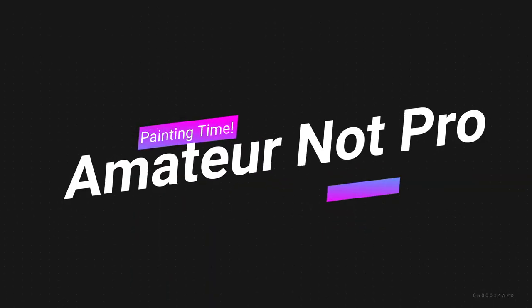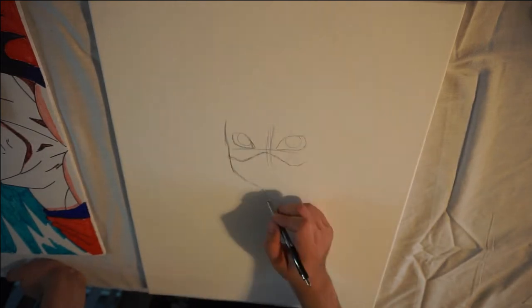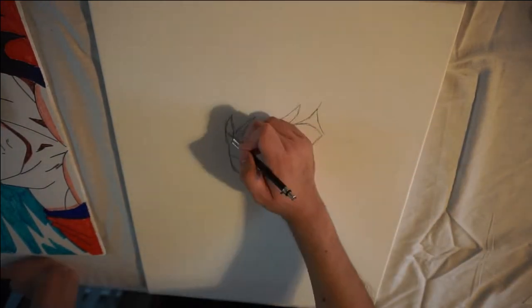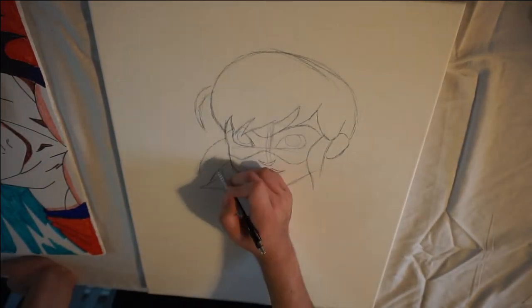Welcome back everybody to Amateur Not Pro. Today I'm doing a different video than my usual videos. In honor of my niece's fifth birthday, I'm going to be drawing a kid cartoon character. This one is from a show called Miraculous Tales of Ladybug and Cat Something. I don't really know the name of it — I just have a picture of it and I'm drawing it for her birthday. So let's go ahead and get started with the actual drawing.